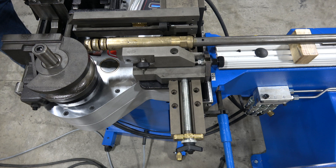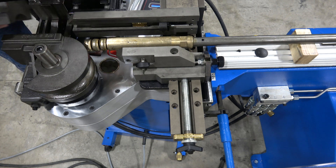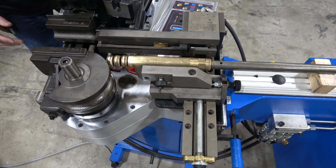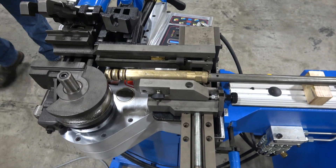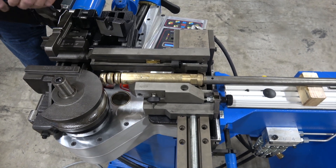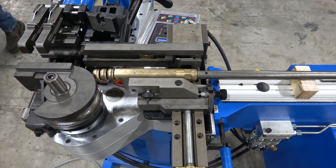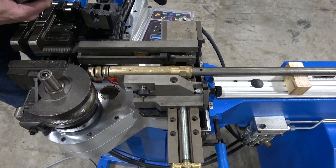Next, drop in the clamp die. The clamp die mounts on the dovetail. The spring catch fingers are up right now — pull those back and drop the clamp die in. Then release the spring on the fingers: hold the spring and drop it back down so the fingers are released.